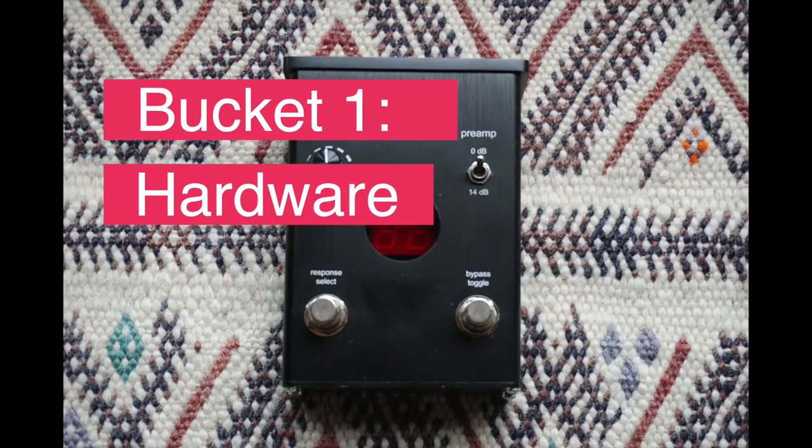In order to be fair to the product and also to give you guys a good idea of what you can get out of this thing, I'm going to separate this video into two buckets. Now let's talk about the box itself. On the pro side, the design is very, very simple with just one input, one output, a volume knob. It's pretty easy to plug in and to start playing.